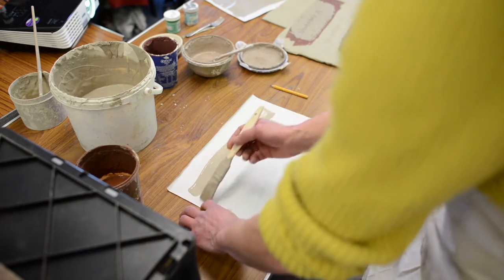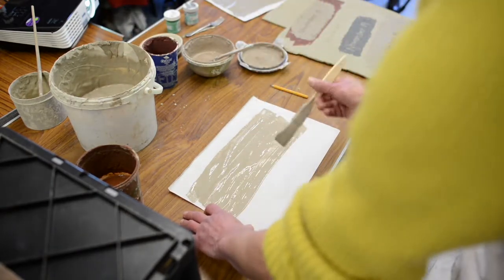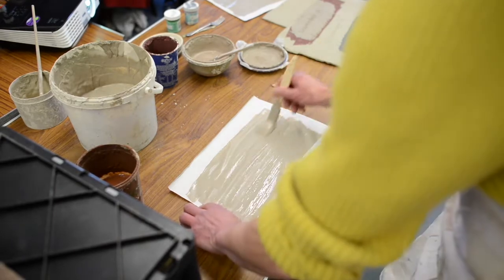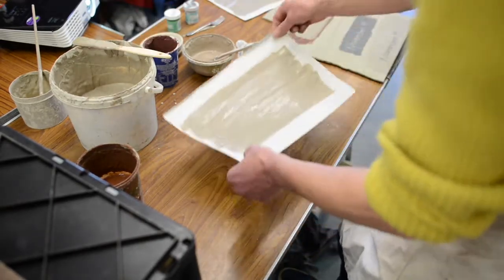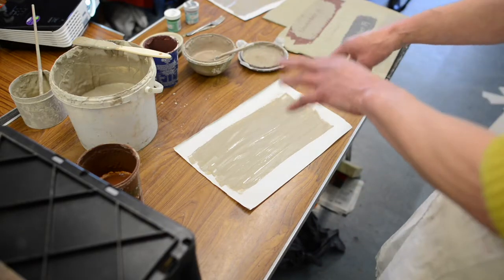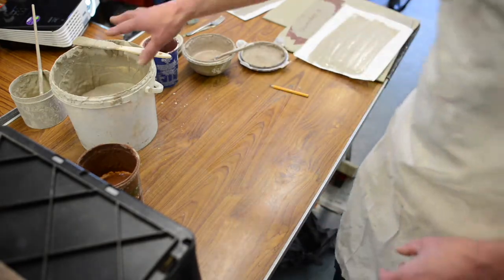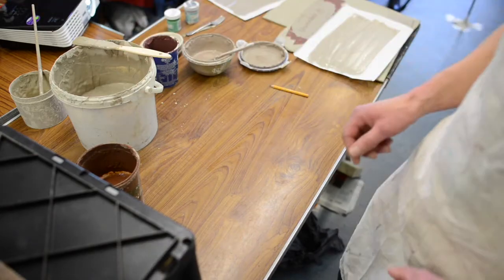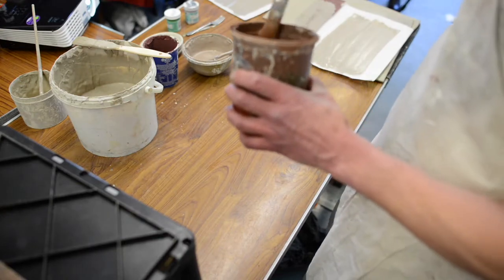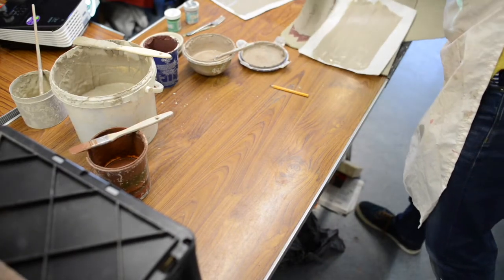I'm going to paint the on-gobe onto a bit of newsprint, fairly thickly, as you can see on the screen. This is going to dry a little bit, and then I'm going to put it onto the side of the pot so the on-gobe transfers onto there. But rather than printing a white colour onto a fairly white clay, I'm going to paint a little bit of earthenware slip onto the patch I'm going to work on. Actually, I'm doing this the wrong way around — I'm going to print onto this slab of clay here.